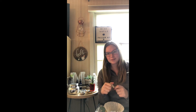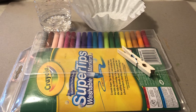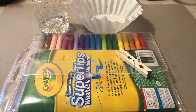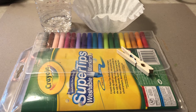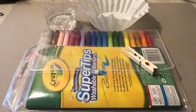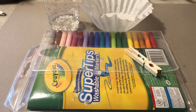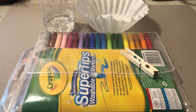Alright, let's head over and we'll learn how to make our coffee filter butterflies. So there are only a few base materials we need: markers, water, a coffee filter, and a clothespin. But you have lots of options. If you don't have a coffee filter, you could use tissue paper or tulle, anything to resemble those wings. And if you don't have a clothespin for the center, you can use a pipe cleaner, a twist tie, string — really whatever you have available at home.